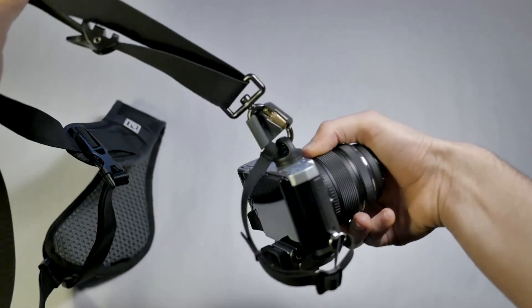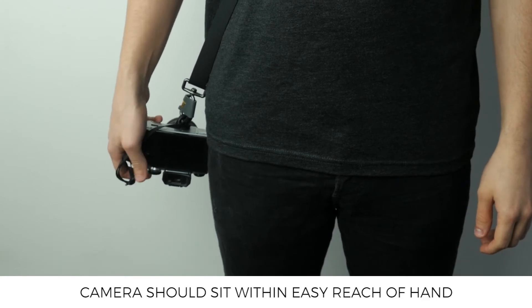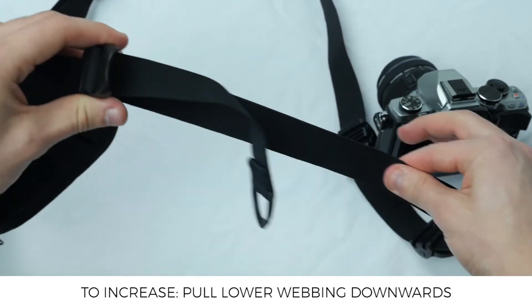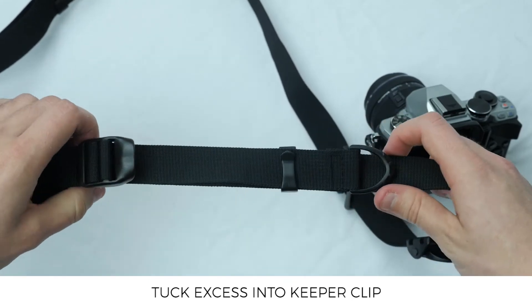When correctly adjusted the strap should have the camera rest at your hip within easy reach of your hand. If it's not quite the right height you'll need to adjust it using the following steps. To shorten the length of the strap grab the upper webbing and pull this downwards. And to increase the length grab the lower webbing and pull this downwards. You can then tuck away any excess into the keeper clip.